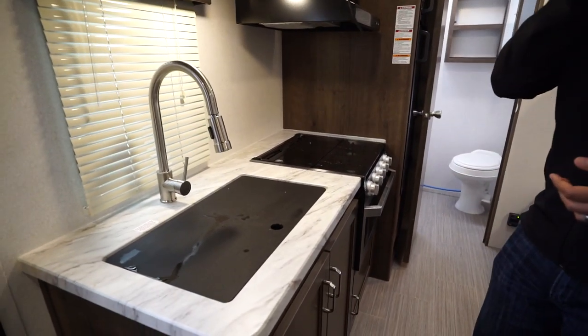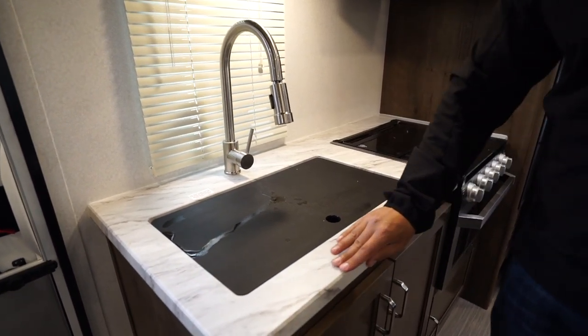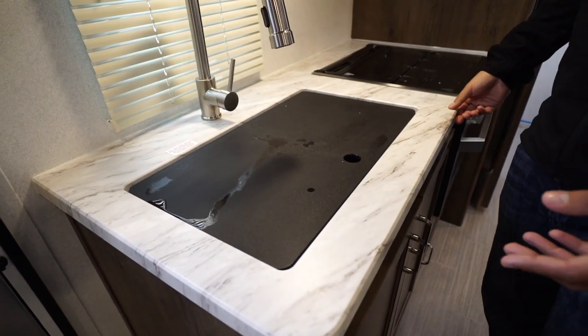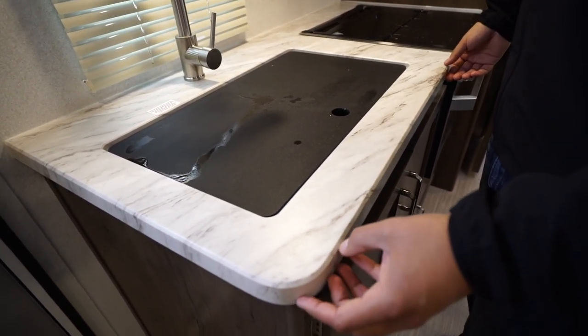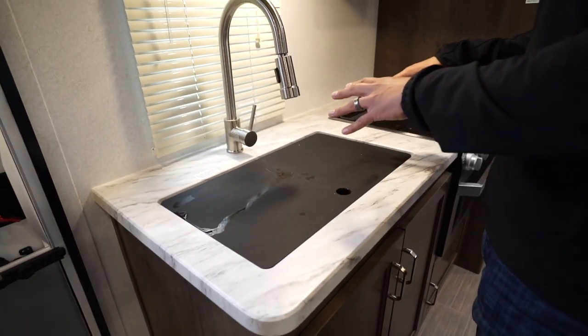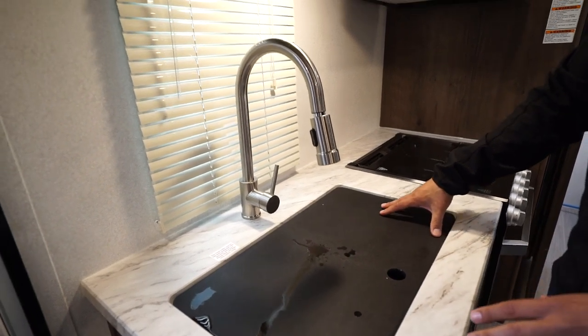We'll start over here on the kitchen. One thing that's nice, especially in a lighter weight model like this, is the fact that you have upgraded countertops — the seamless style countertop instead of T-mold, so you don't have to worry about the ends or anything popping off. Also, when you have the seamless countertop, it allows you to undermount the sink, so you can have the flush sink top cover.